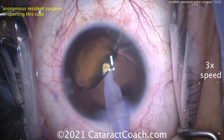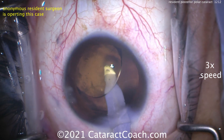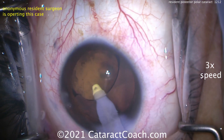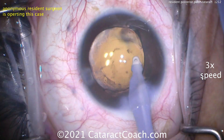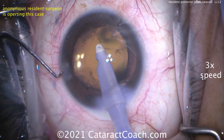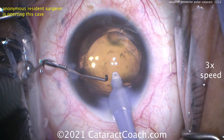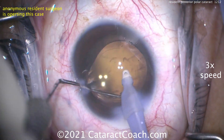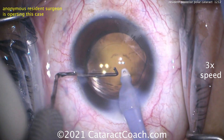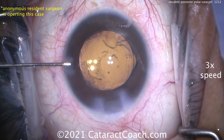Remember, it's a toric lens — you have to remove the viscoelastic from behind the optic. I help the resident by lifting that optic and going underneath it, so the viscoelastic can be removed very nicely. Get the lens back into position. Now we can do a fine tuning of the lens position, being very careful just to rotate and not push posteriorly. Once we have that lined up with the marks on the cornea — that looks pretty darn close right there.